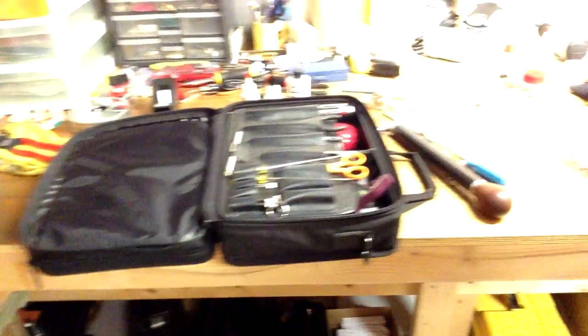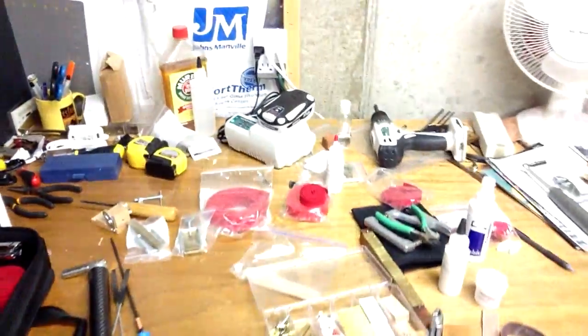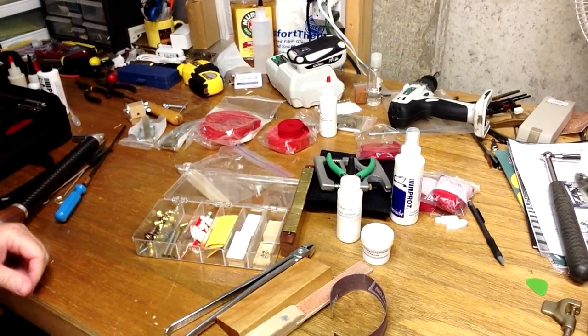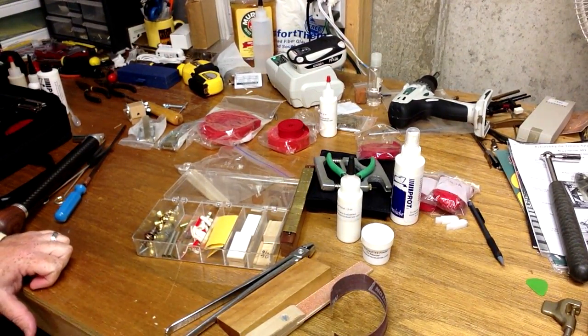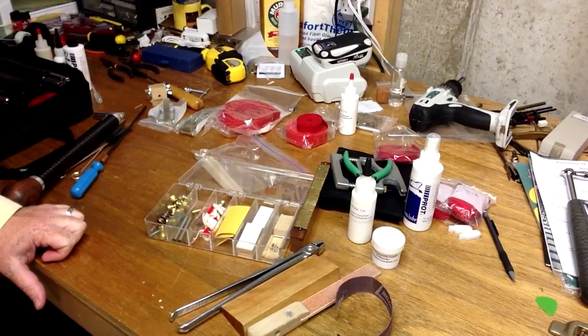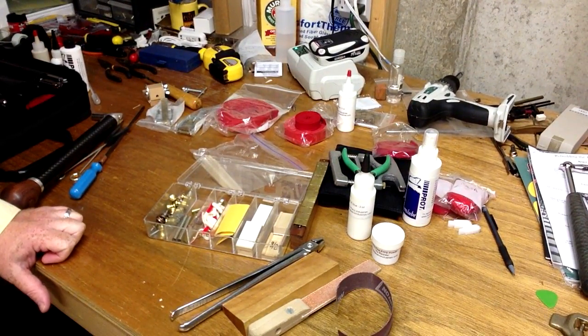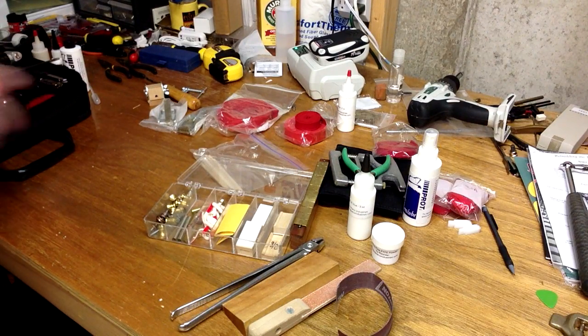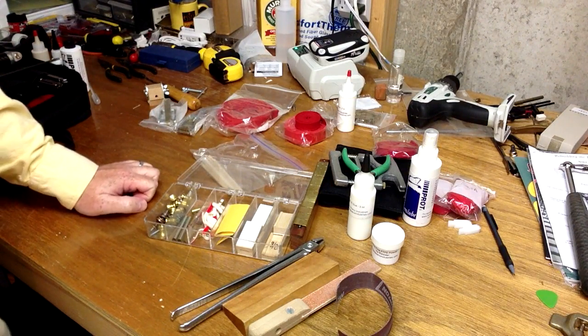Next we're going to look at another pile of tools that I keep in a separate bag in the car. I don't carry this into every single tuning, but it's good to have things there that you can grab and use for those occasional repairs, so you don't have to make another trip back if it's something you have time in your schedule for.